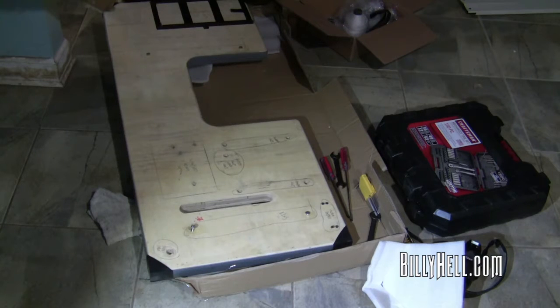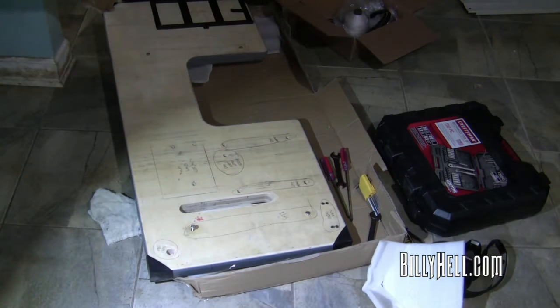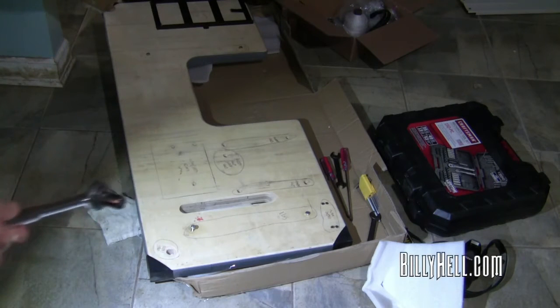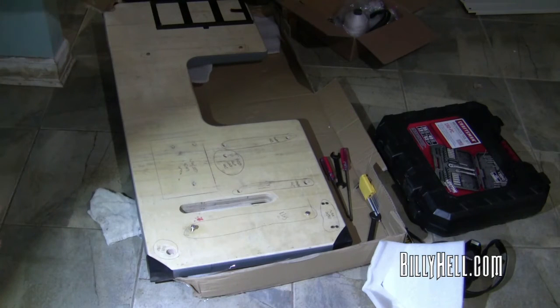In the box I found photos of an assembled unit and verbal instructions on what to do - there are no actual step-by-step photographs of the build, so I'm going to attempt to document that in this video. I'm using my new LED light to light the project. Using a crescent wrench, there are two bolts right here marked 'table legs,' so I'm going to tilt this up and screw the table legs on to have a station to start building from.